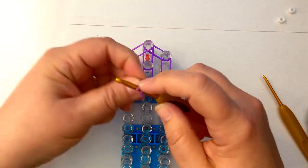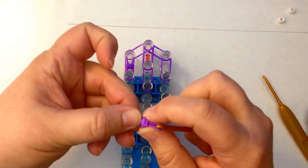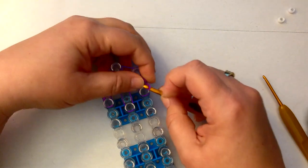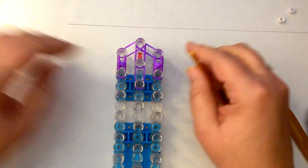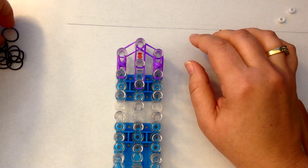Let's do the next one — a single band, wrap once and twice, slide onto a pair of purple. I'm going to put one side at the top here and the other side on the peg we want it to be on. Now I'm going to use some black for his hair.